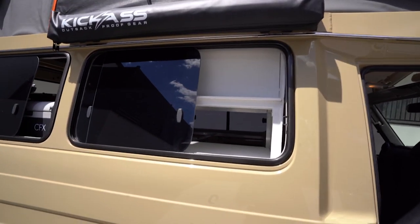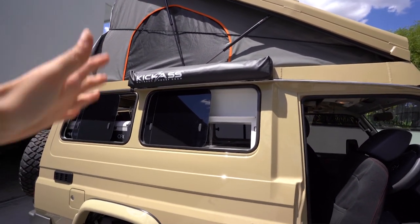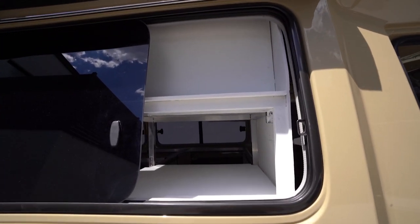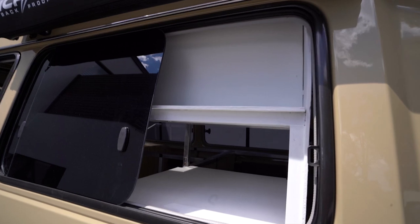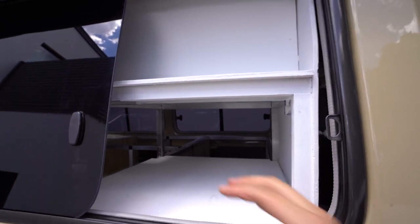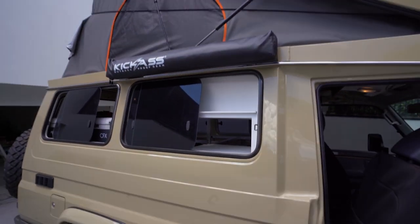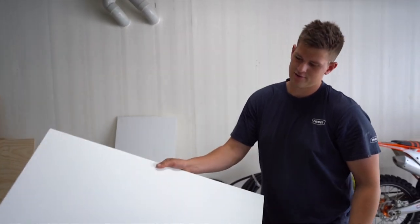So this is our little outdoor shower spot. That's our kick-ass shower tent which will drop down, and this is our little shower nook. We're going to have our shampoo, conditioner, toothbrushes and stuff like that in here, and we'll put a little mirror up there as well. We're actually getting another board here so it'll be closed off, and the back side of that is our pantry.